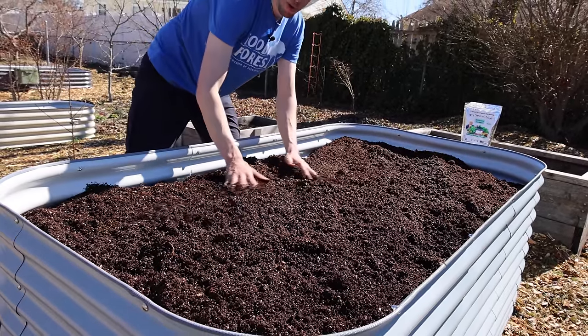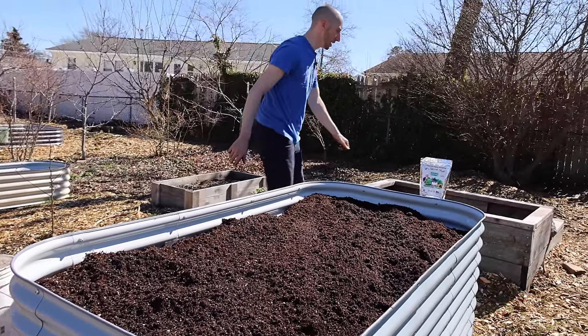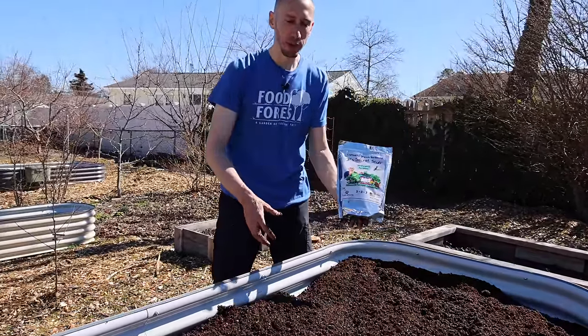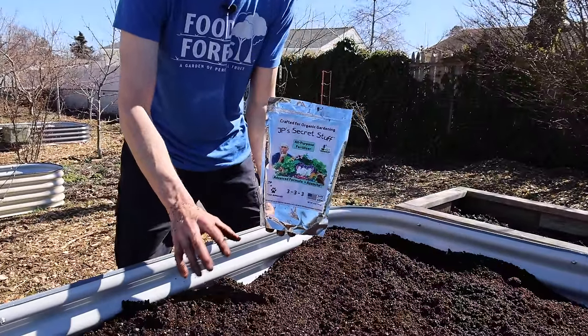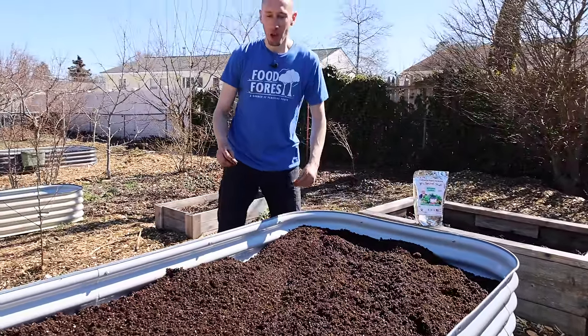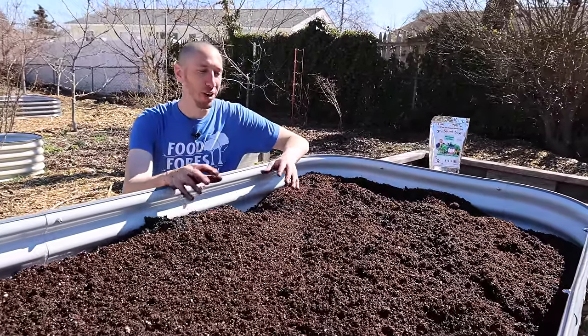Essentially we're all ready to go for spring. The only additional thing I will do is mix in some fertilizer into my soil before I transplant or before I direct sow. Then in no time we'll be grabbing massive harvests from here, feasting on the fruits of our labor.